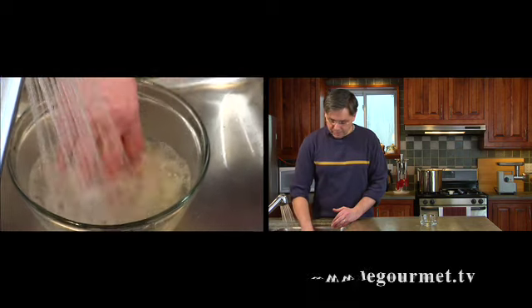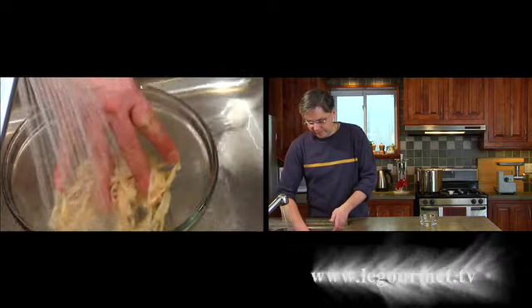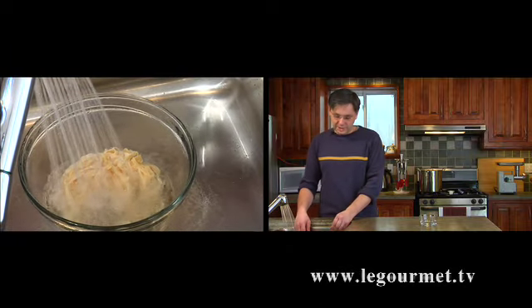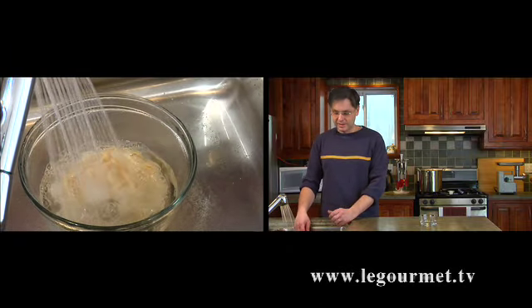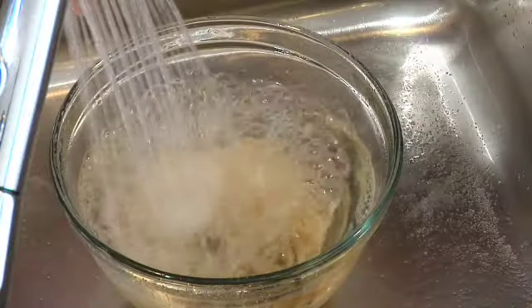Let the water run for a little while and just pour the bowl out and refill. It won't take a whole lot of water but you do want to get all of the salt off. The only really terrifying thing about this to me is getting my casings all in a knot. It's happened a couple of times but they are fairly easy to unknot, and if the knot is too tight you just cut that bit of casing out.